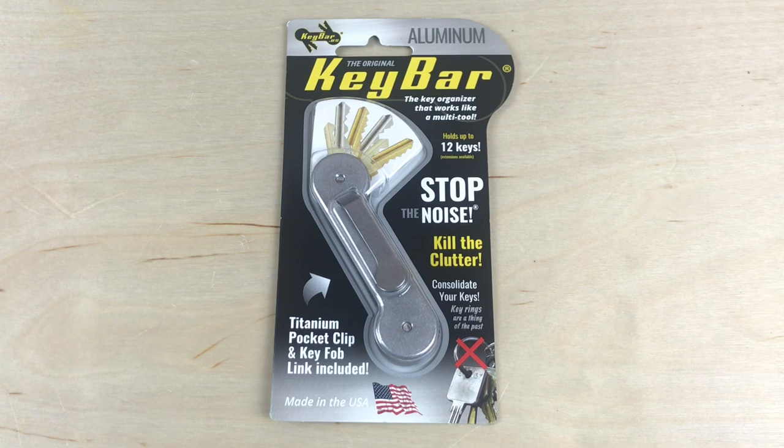So stay tuned to the end of the video and we'll tell you how you can win this aluminum and micarta key bar. This is USA made. The concept is really cool because it makes everything slick and sleek inside your pocket as far as organizing your keys — it just depends on the keys and how many you have as to whether it'll work for you. The value is basically $60. That's our first item, let's check out item number two.